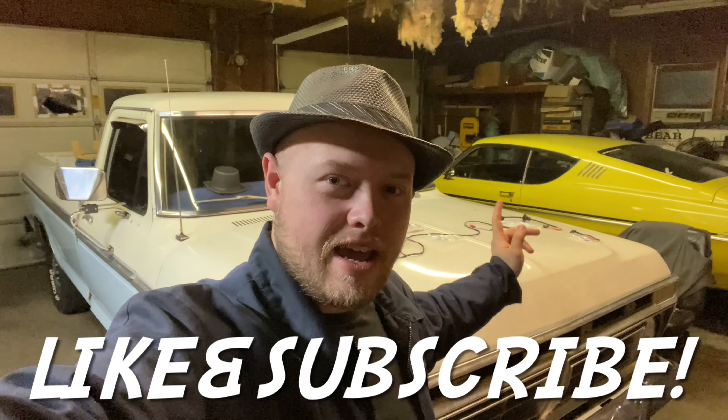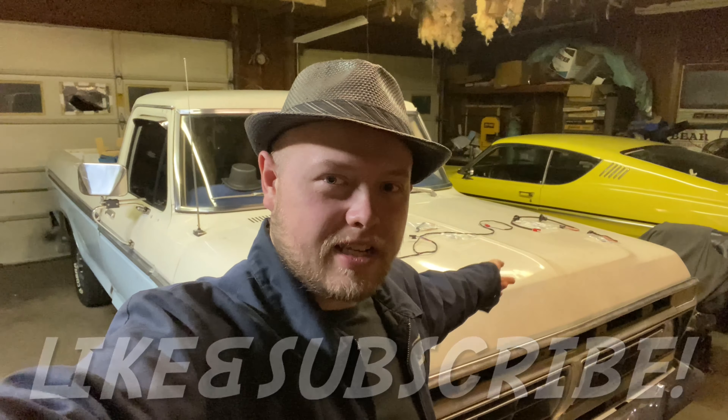Howdy y'all, FastForce289, welcome back. In this video I'll be working on my 1976 Ford truck and we're going to be installing some door speakers as well as installing a factory door speaker wiring harness kit from Dennis Carpenter. So let's jump into it.